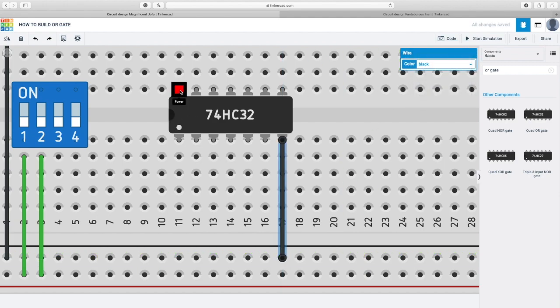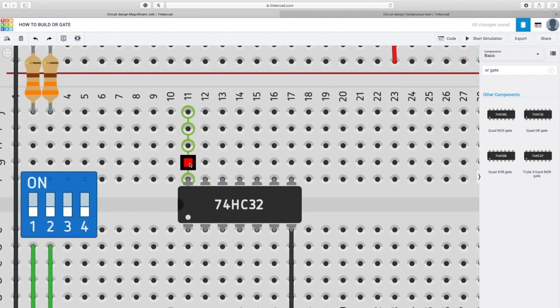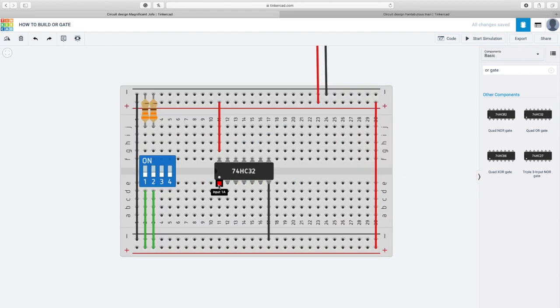This is the power — the positive — so I'm gonna connect the positive with the positive. Next, I have to connect two resistors to the two inputs. I have an input here, so I'm gonna connect it with the first resistor. There is another input and I'm gonna connect it with the second resistor. So far I have drawn the two inputs, and I have one output, so I have to make sure I get another resistor for the output.